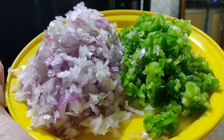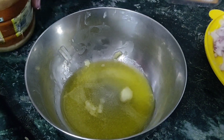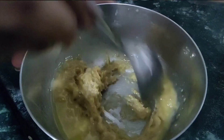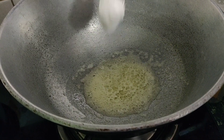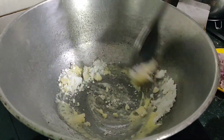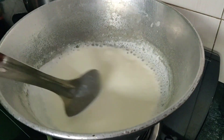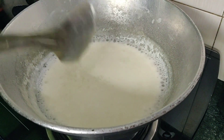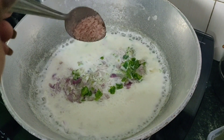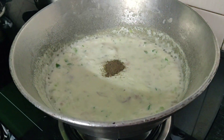Again, some chopped onions and capsicums for this one. First, in a bowl take melted butter and mix it with the main topping mixture. Then add a little milk to get the right consistency. Add all the veggies - that is onion and capsicum - and mix it all well. Add salt and mix again. Then we will add a little pepper.